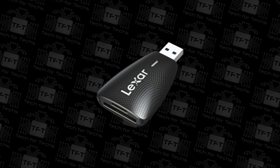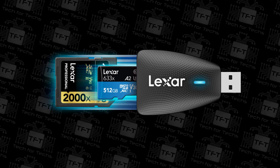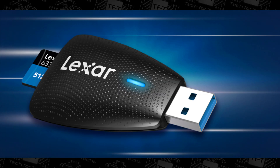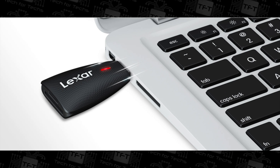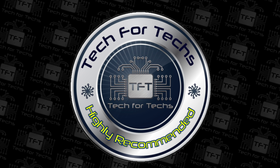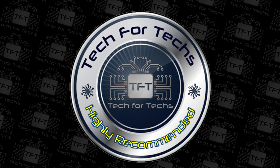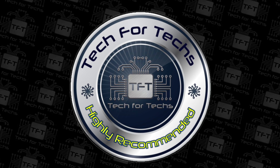Speed-wise, this is the best card reader I've come across — or at least the best that supports SD and microSD cards. It's a shame it doesn't support other types like compact flash or XD cards, but this day and age, 99.9% of people use some form of SD. The fact that it can cope with microSD, full-size SD, and all the variants, and run at as high a speed as possible, shows it's a really good product. I would highly recommend this if you're a professional or just wanting to transfer your data to your PC or laptop fast.